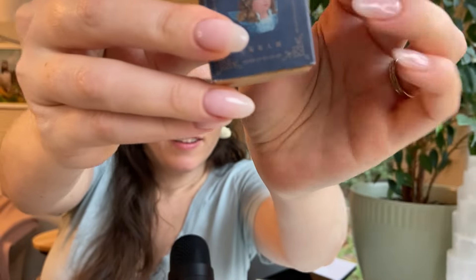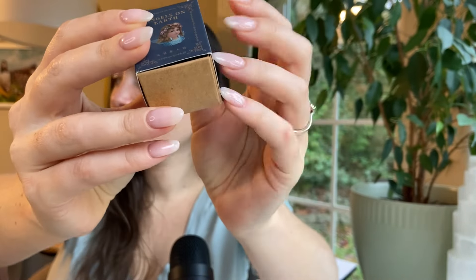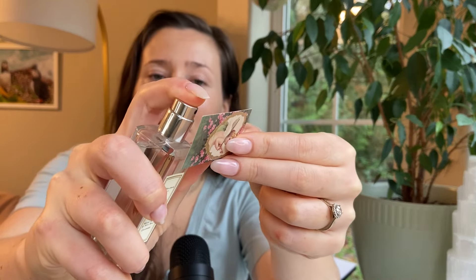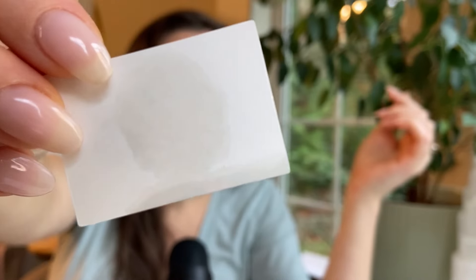Let me grab a piece of paper — I forgot to grab one. I really thought I'd already reviewed this fragrance because it's just such a classic and I've had it for quite a while. My kitty looks like he's getting ready to jump up and join, so hopefully he won't be too disruptive. I'm going to go ahead and spray the fragrance so I can really get the scent going.